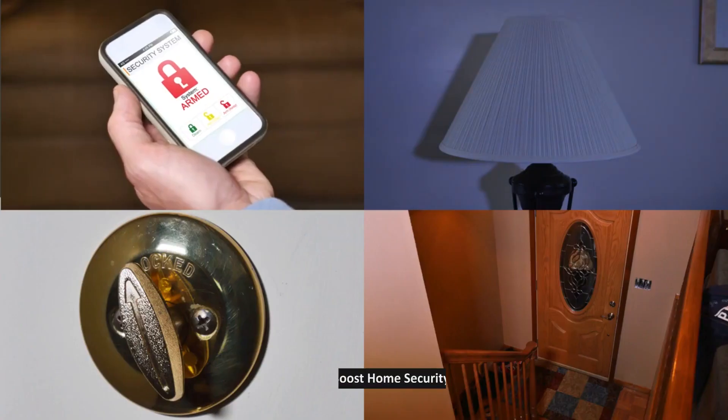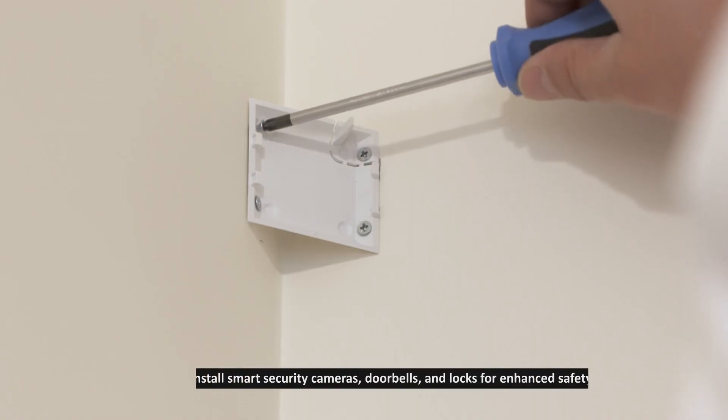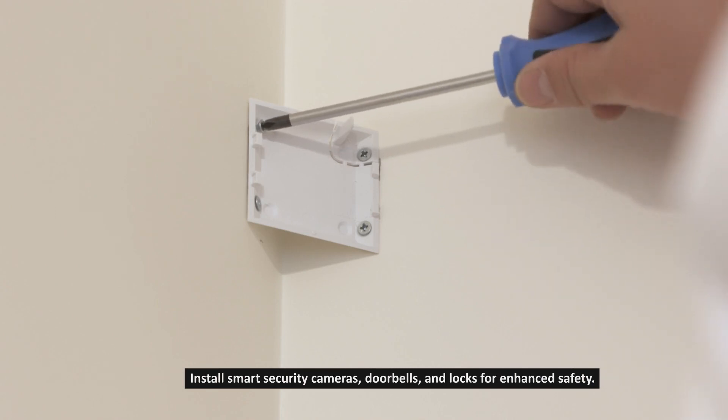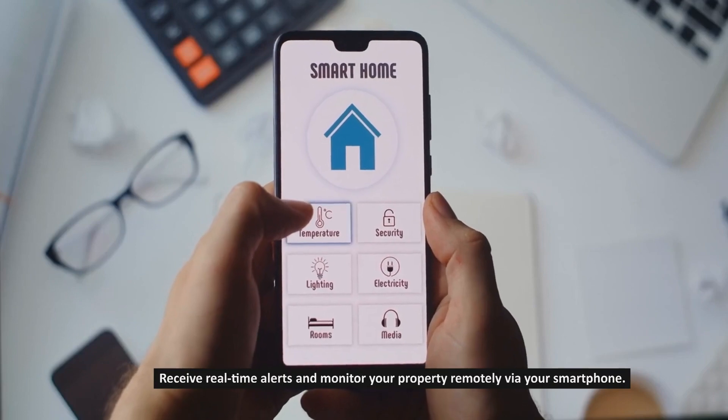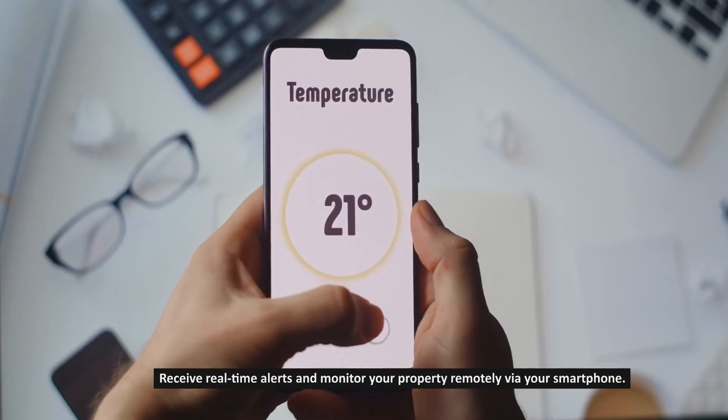Step 8: Boost home security. Install smart security cameras, doorbells, and locks for enhanced safety. Receive real-time alerts and monitor your property remotely via your smartphone.